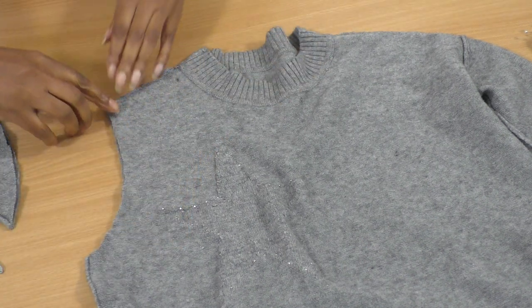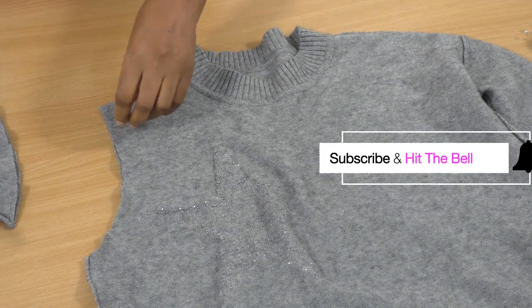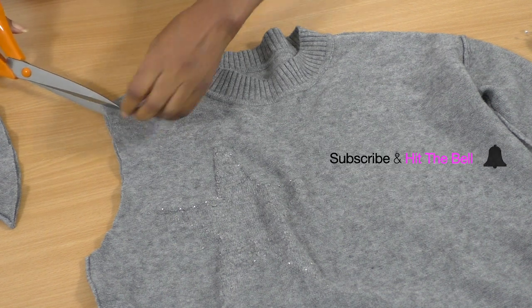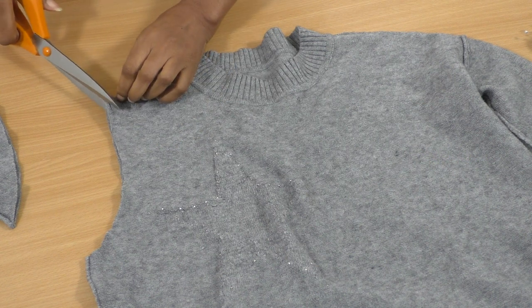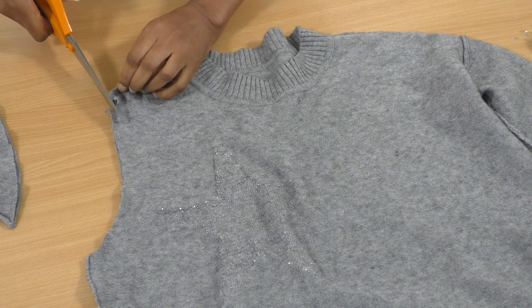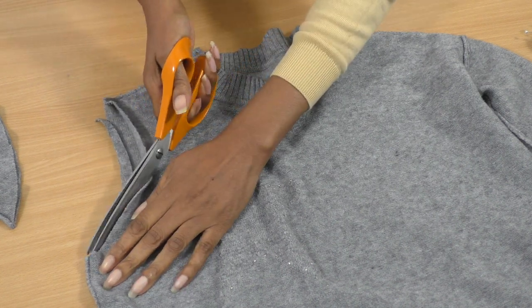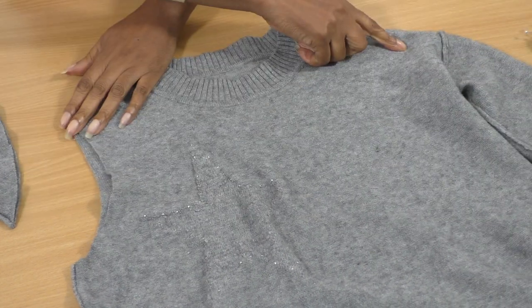I'm just going to come in a little bit on the front because that is the shape of the armhole - the back is always slightly bigger. I'm going to go ahead and repeat that shape on the opposite side.